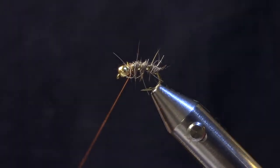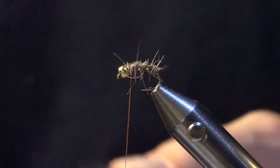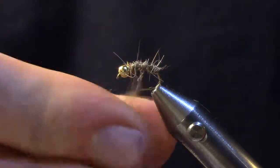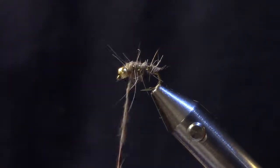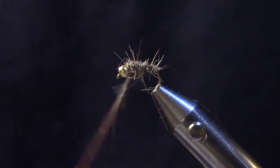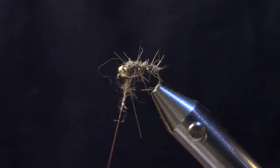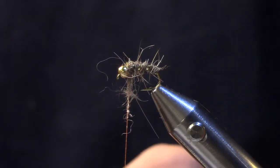Just make sure that's totally secure. Next we're going to add a little bit more dubbing to get that thorax section created nice and fat so we can come back and pick it out later. Don't go back too far — this has got a fairly short little thorax section. Just add a little tiny bit more dubbing here at the end.